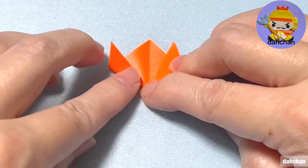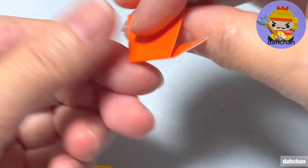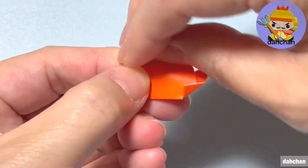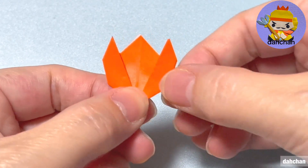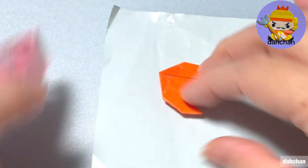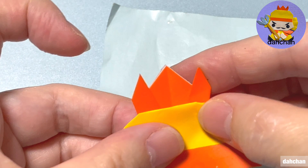戻します。ここの下を支点にこちら斜めに折ります。この時こちら1cmほどです。こちらも折ります。裏返してここ角横の角を少し折ります。そうしましたらここの部分をざっとのり付けしましてここへ貼り合わせます。